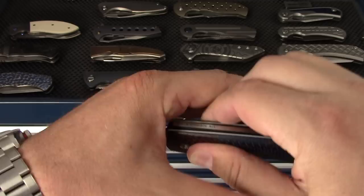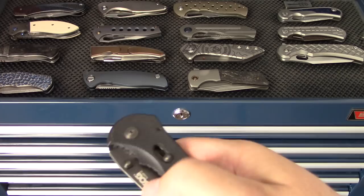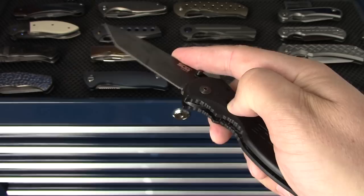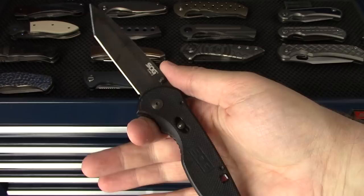I do have a SOG Flash 2 - this was a gift from a friend. It always ends up in my pocket when I go to the gym because I don't worry about it getting scratched up by my keys. I've had it for a long time and carry it often enough.